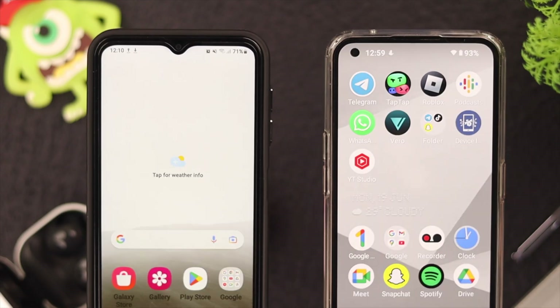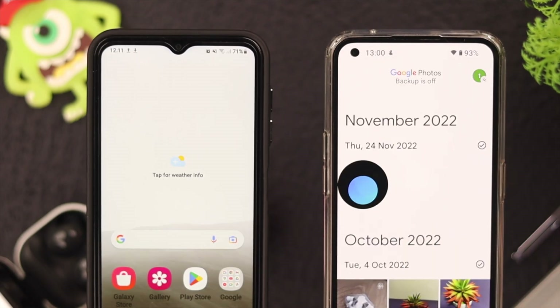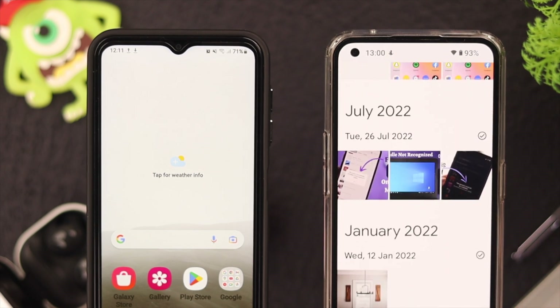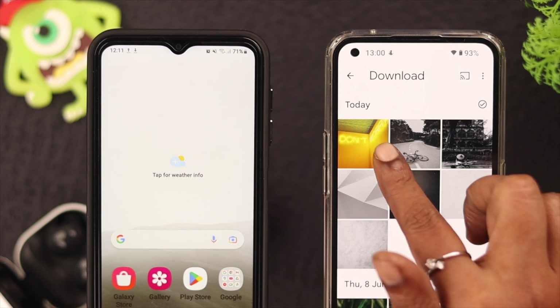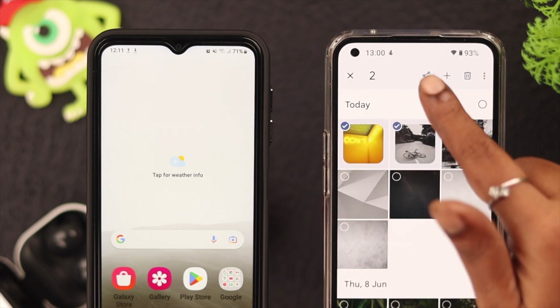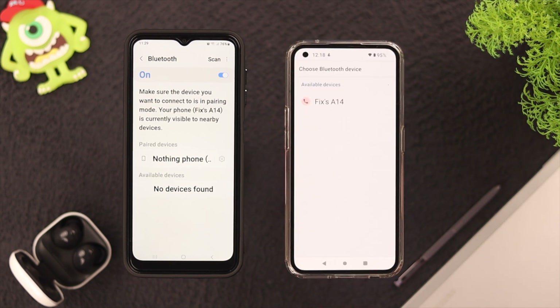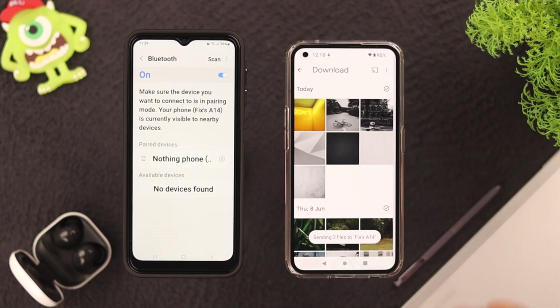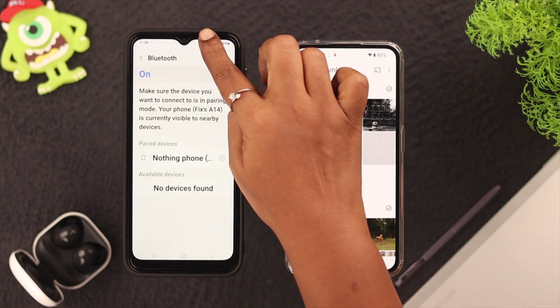After the devices are paired, on your Android device go to the Photos folder and scroll down or go to the folder where your photo is stored. Press and hold to select the photo you want to send to your Samsung phone, then tap on the Share button, tap on Bluetooth, tap on the device you want to transfer the photos to, and tap Accept on your Samsung phone.